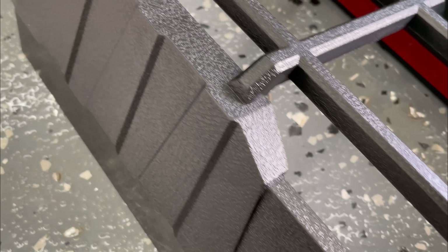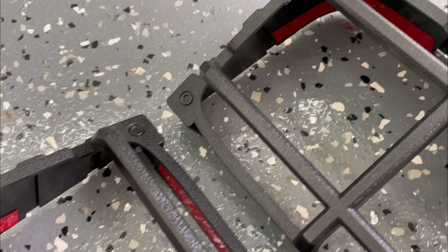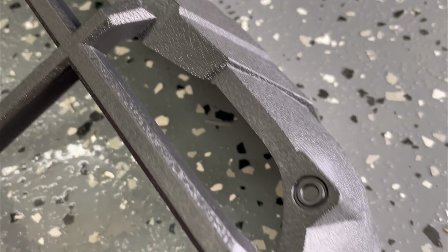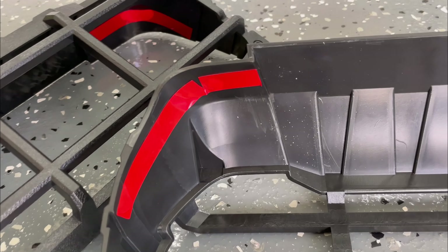These tail light protectors are a molded ABS plastic type material. They clip over your tail lights but they also have some 3M style adhesive on the sides. The plastic on these is dense, it's not hollow and it's very rigid.